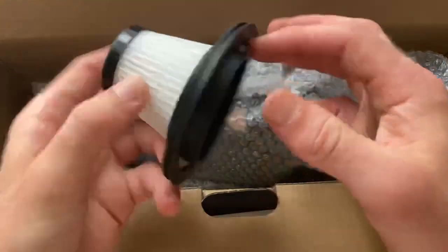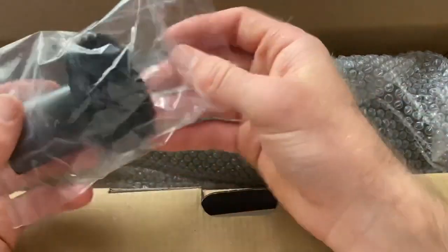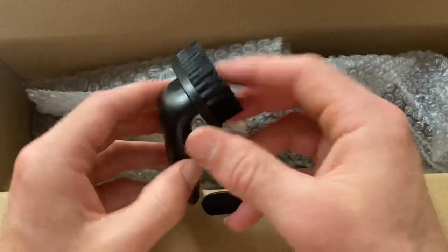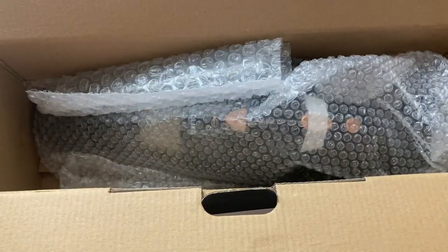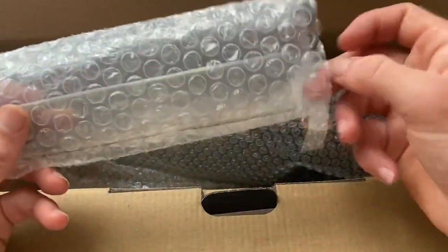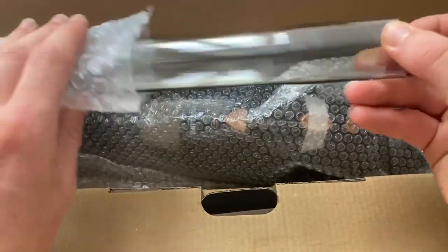You've got a filter as well, another filter inside here. I don't know a lot about this stuff, so I'm just going to take out what I see. A variety of cleaning heads for different purposes. Got another one here - a slightly longer one for getting down into thin gaps as well.